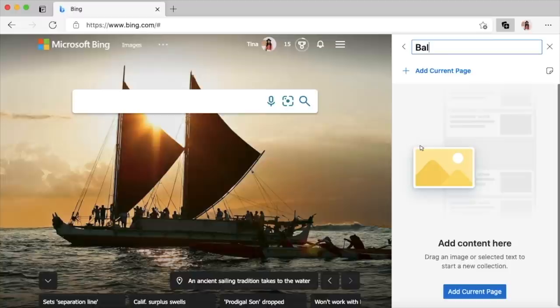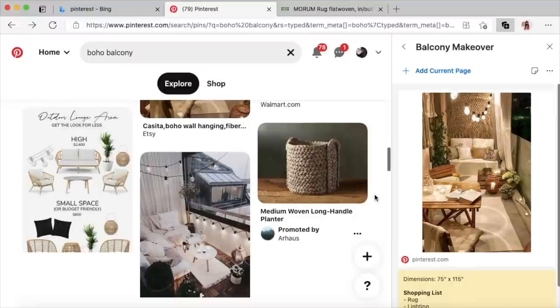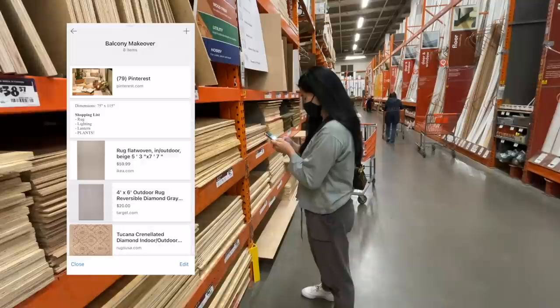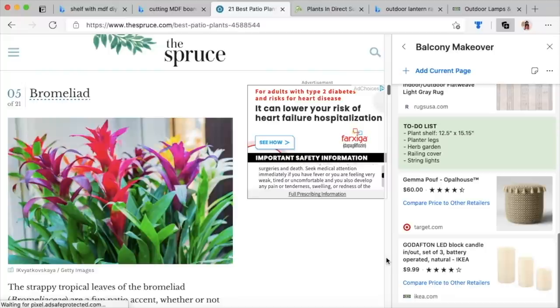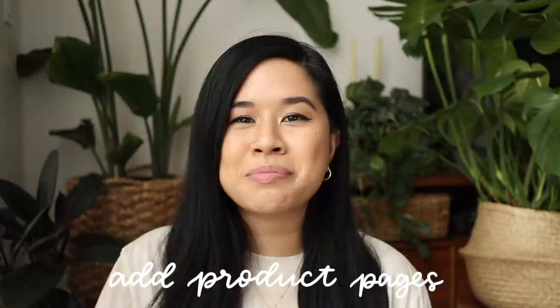One of my favorite features on Edge is Collections, which I've been using since last year — it's been a lifesaver, especially for saving inspiration photos. At the top of my balcony makeover collection I have an inspo photo as a reference: I want soft lighting and neutral tones. You can also add running notes, so I added my dimensions and a shopping list. I also bookmarked plant pages since I have west-facing windows with direct sunlight in the evening, and those references were super helpful.